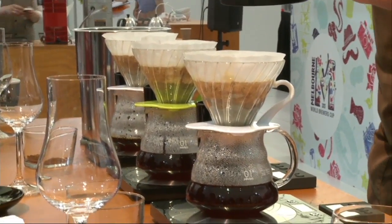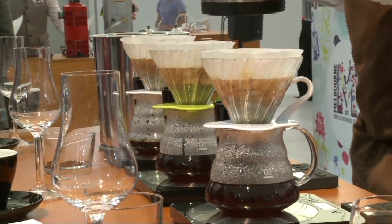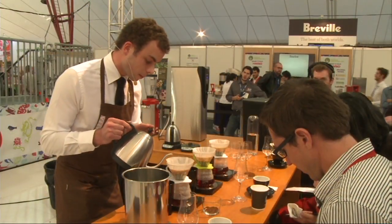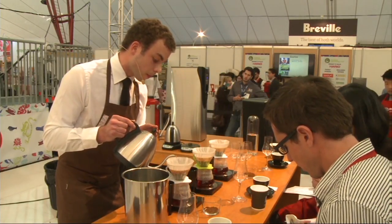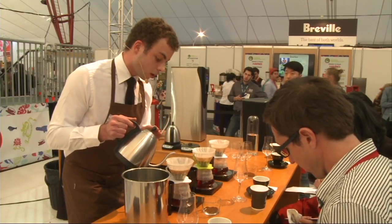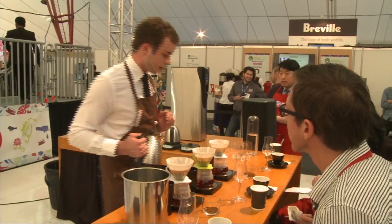Peach candy. In the beginning it starts out to have a tea-like mouthfeel, and as it cools down, then the lemon acidity. Also a peach candy — so, peach candy.